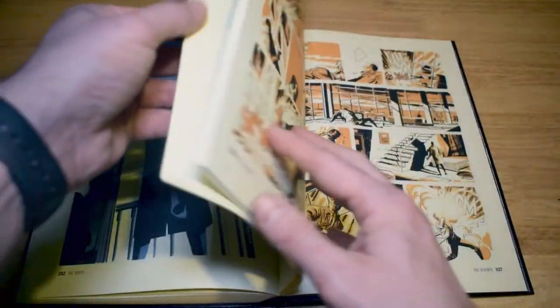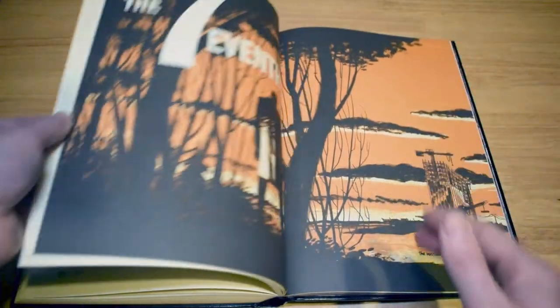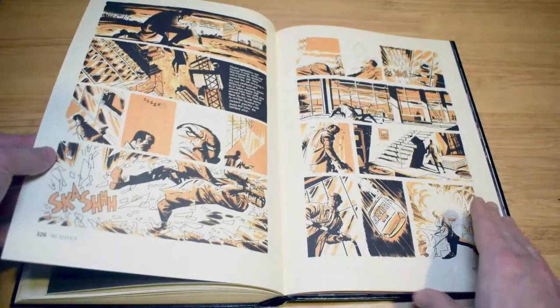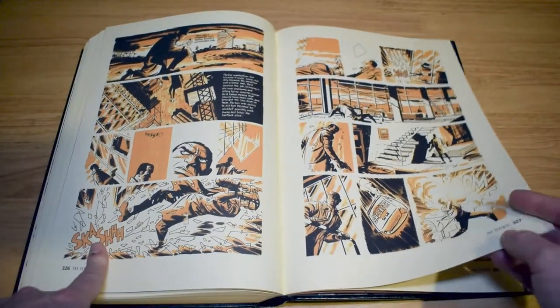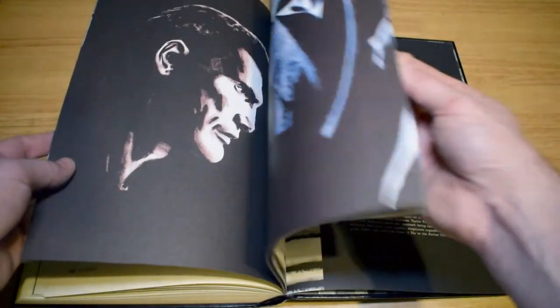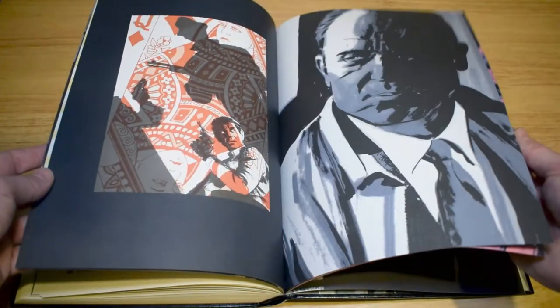Being careful not to spoil things too much, you get the short story The Seventh at the end — a very short story but again the colour has changed massively. Then you get into some story notes at the back and some more artwork by Darwin Cooke.